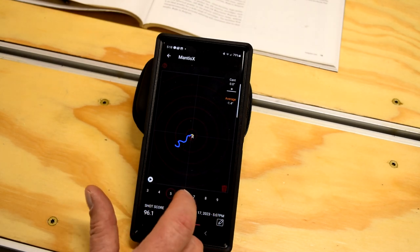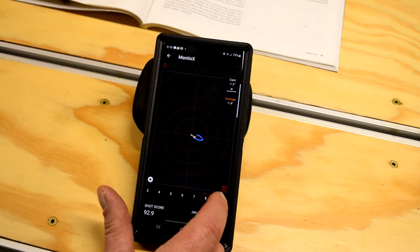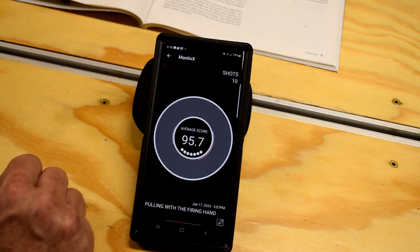But I'm happy with the overall score of 95.7 and pretty little movement for the first practice session of the season — I'm really happy with that. And if I can regularly shoot 95.7 or better in the offhand for this service rifle season, I'll be really happy.